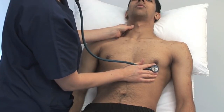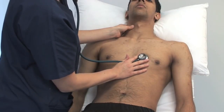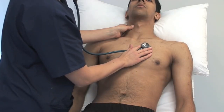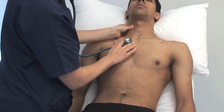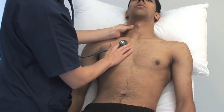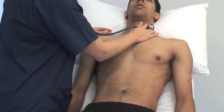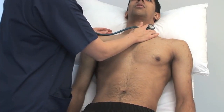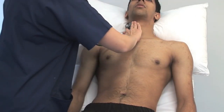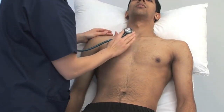Listen at the apex where you felt the apex beat — this is a good site to hear mitral murmurs. The lower left sternal border is the best place to hear the murmur of a VSD. The upper left sternal border is the best place to hear pulmonary valve murmurs. The upper right sternal border is a good place to hear the murmur of aortic stenosis. Listen over the carotids with the diaphragm; you may hear the radiation of an aortic stenosis murmur or carotid bruit.